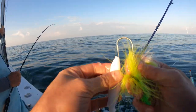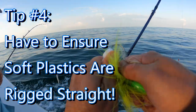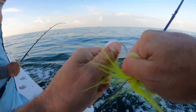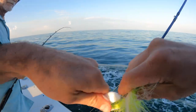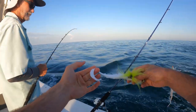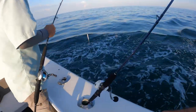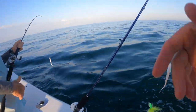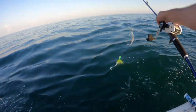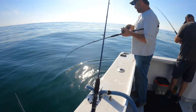Another mistake I notice is when people rig up their bucktails and soft plastics, they don't take the time to ensure the teaser or soft plastic is on straight. If that lure is not hooked on the bucktail straight, you're going to have a helicopter effect where the lure just spins around in circles. It's not natural looking and it won't catch any fish. Make sure everything you put on those hooks is straight for the most natural presentation and to trigger the most bites.